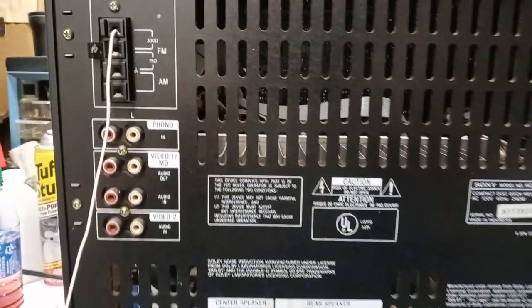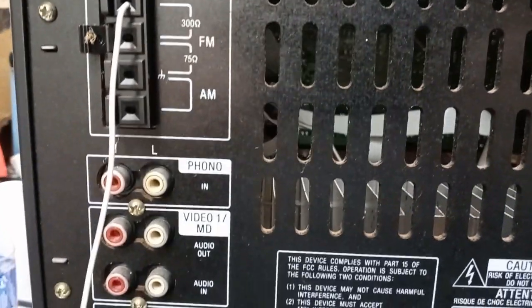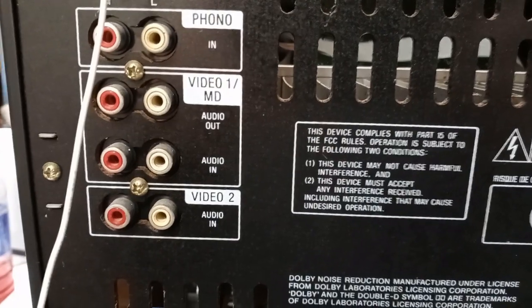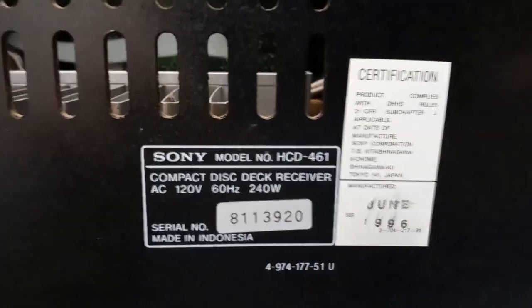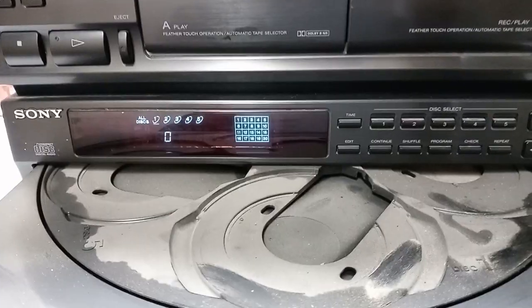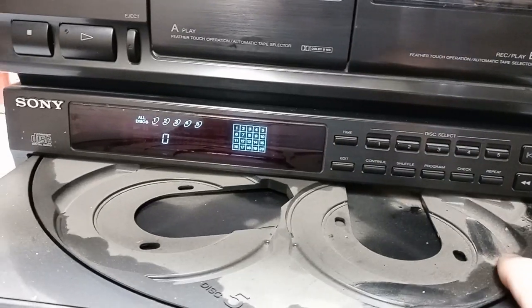Here's the back of the receiver. Got your antenna connections there, got your input and outputs there, got your speaker connections. June of 1996. I'm almost betting that the reason the CD changer probably doesn't work very well is because this thing is so filthy.